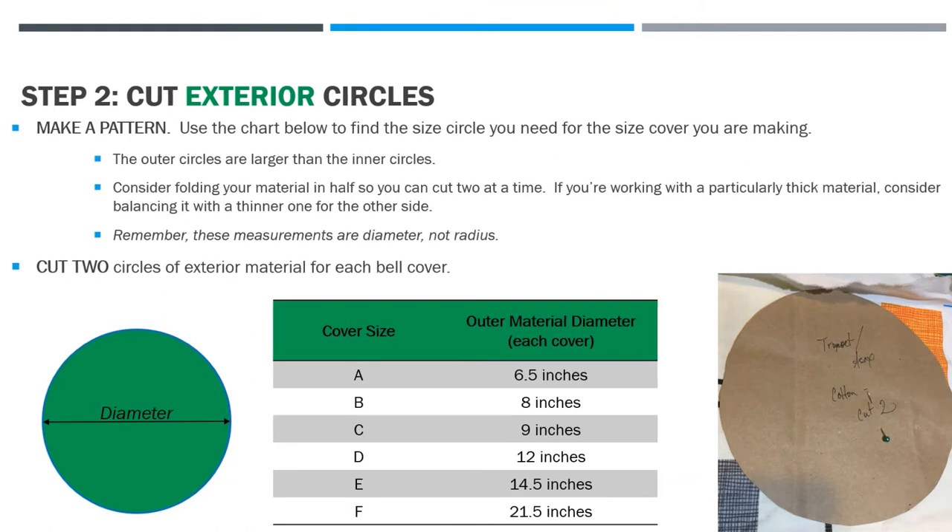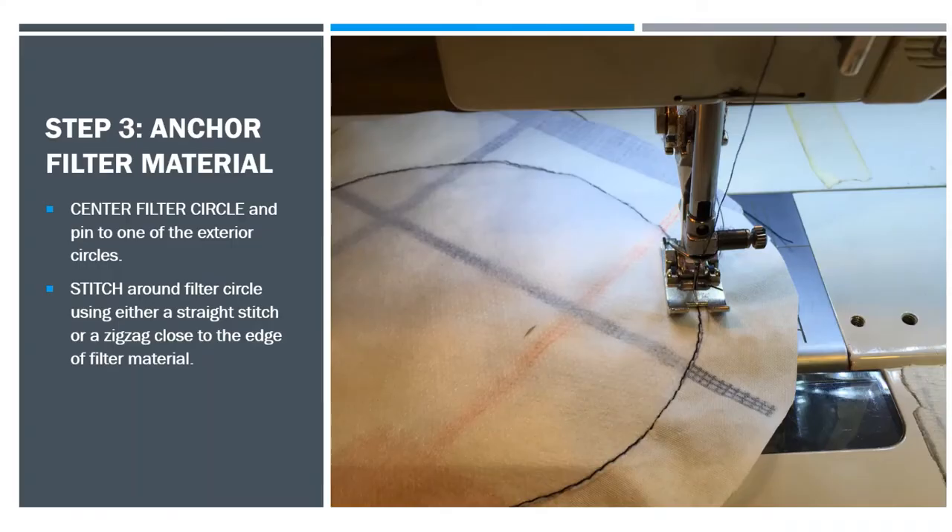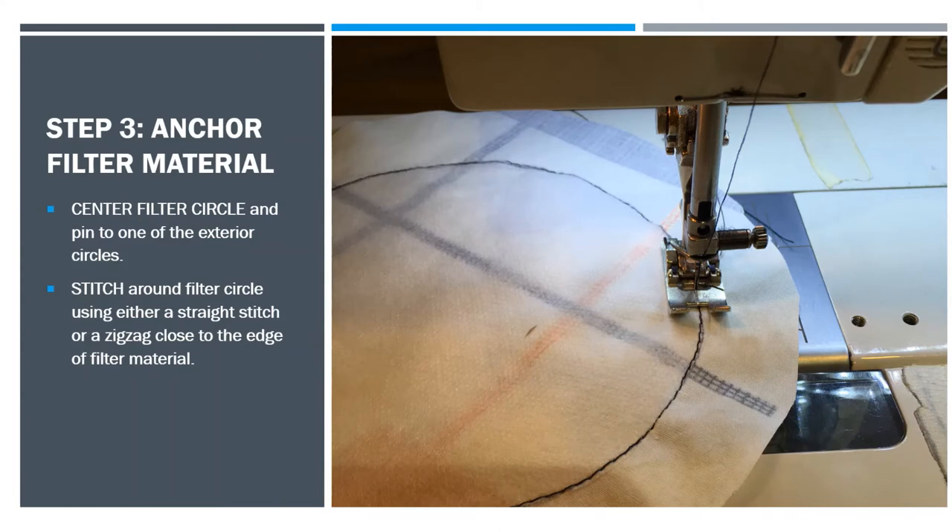Remember that these measurements are diameter and not radius. Cut two of the exterior circles for each bell cover. Step three is to anchor your filter material in the center of one of the exterior circles — find its spot and pin it down. Then stitch around the filter circle using either a straight stitch or a zigzag close to the edge of the filter material, so it doesn't flop around and stays in place when the bell cover is washed.